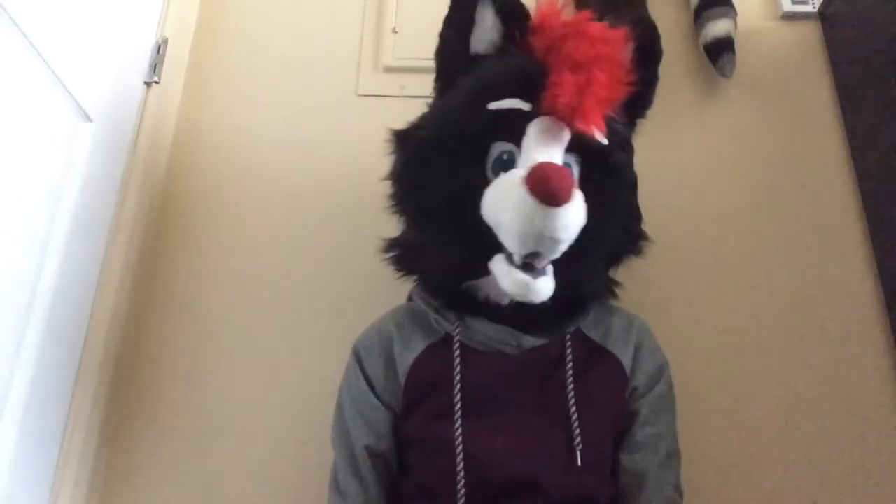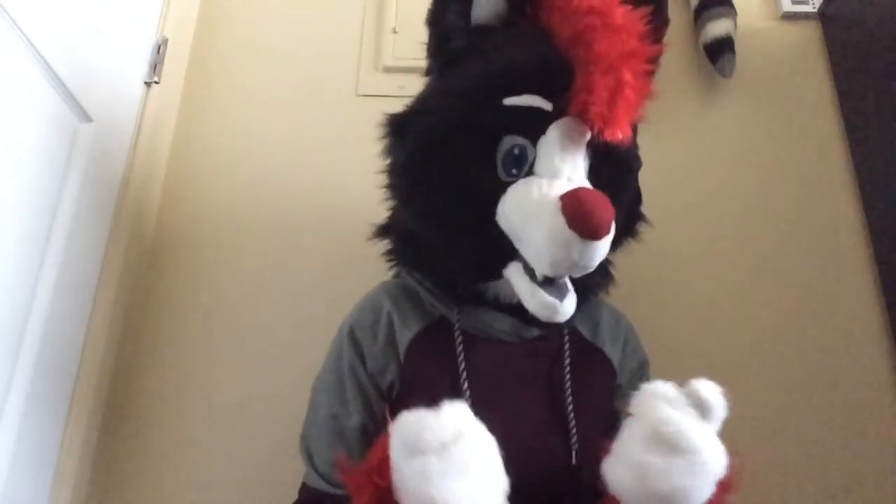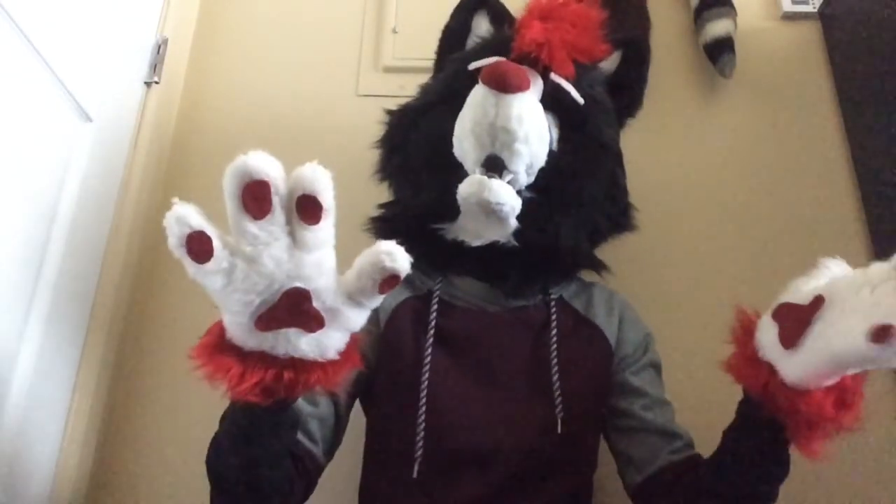Hi everyone, it's me, RayRayRambles, and today I'm going to show you how you can get furry merchandise for really, really cheap. And if not for cheap, then completely free.